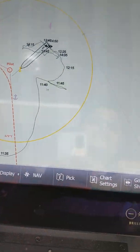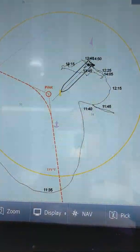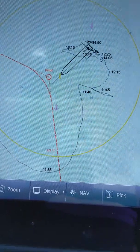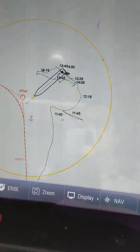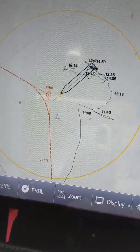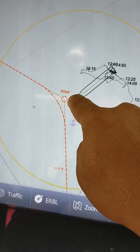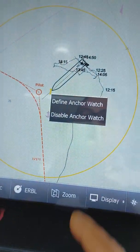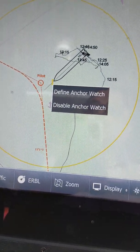When you have to weigh your anchor — for example, you have a pilot on board and you're getting underway — you have to deactivate the anchor watch alarm, otherwise it keeps giving an alarm and it's annoying. Go to that position on the screen where it shows 'Define Anchor Watch Disabled' and press it to disable the alarm. Then it's done and you are good to go.